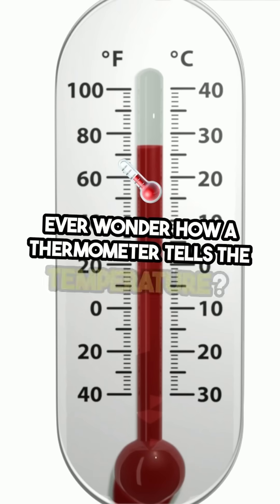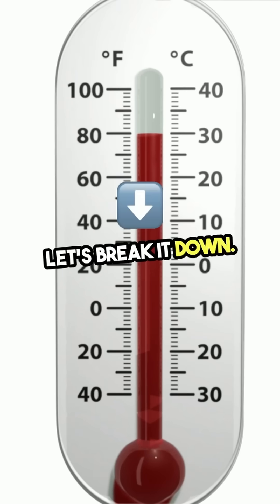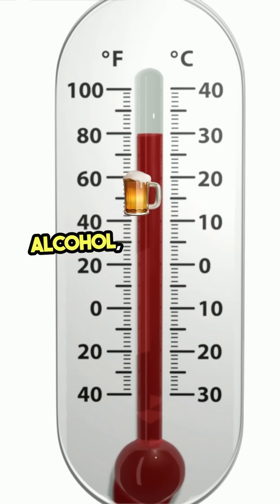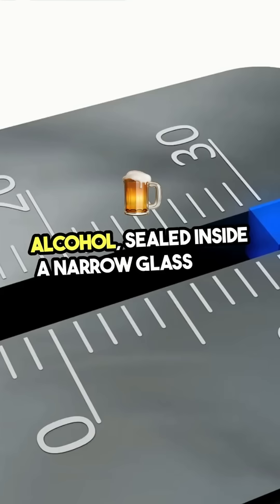Ever wonder how a thermometer tells the temperature? Let's break it down. Traditional thermometers use a liquid, usually mercury or alcohol, sealed inside a narrow glass tube.